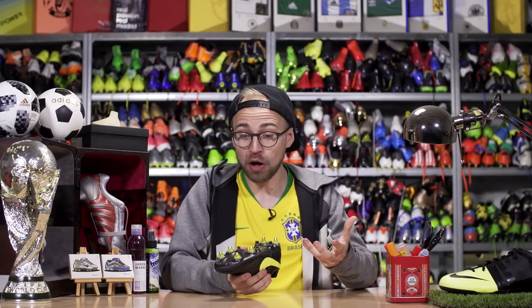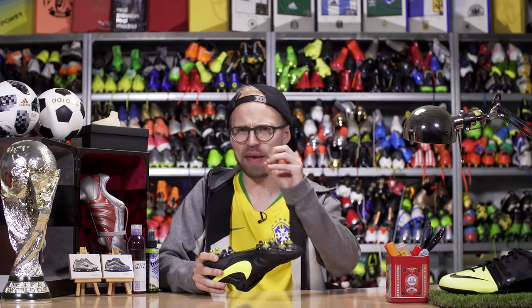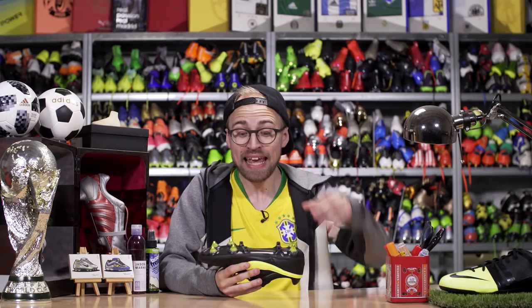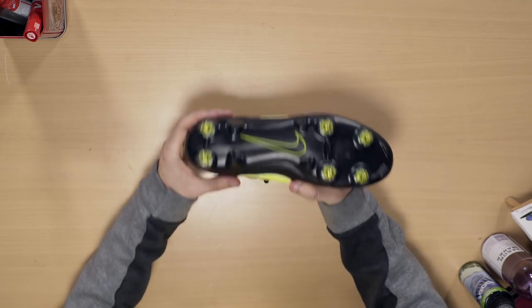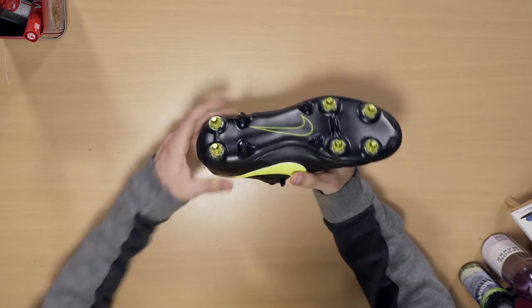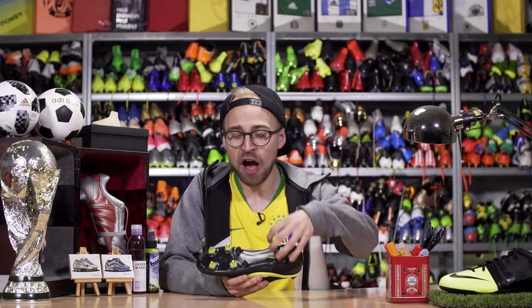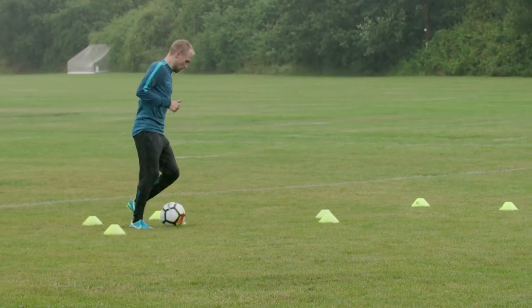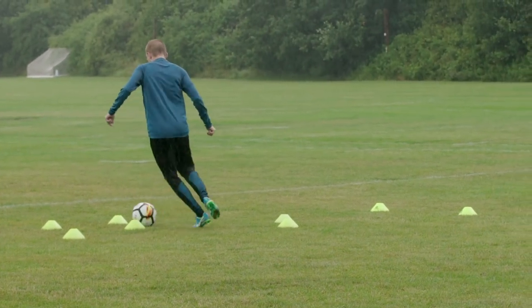If you're feeling like a true boss, you can also get yourself a pair of anti-clog boots. As the name suggests, it prevents your sole from clogging up so you don't have to carry around the weight of half the pitch underneath your boots. Your studs are kept free so they can actually provide the grip and traction you need to stay on your feet.